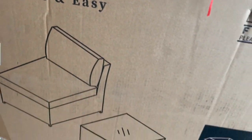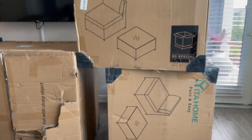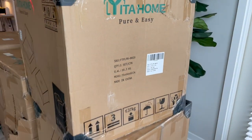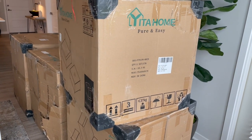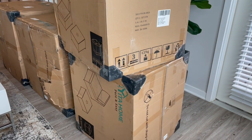The patio set came in these huge boxes — they aren't heavy at all, just big, and they're big because all the pieces come already assembled, which I love because I didn't have to build or put anything together. You all know how frustrating that can be, so huge shout out to Yida Home for that.